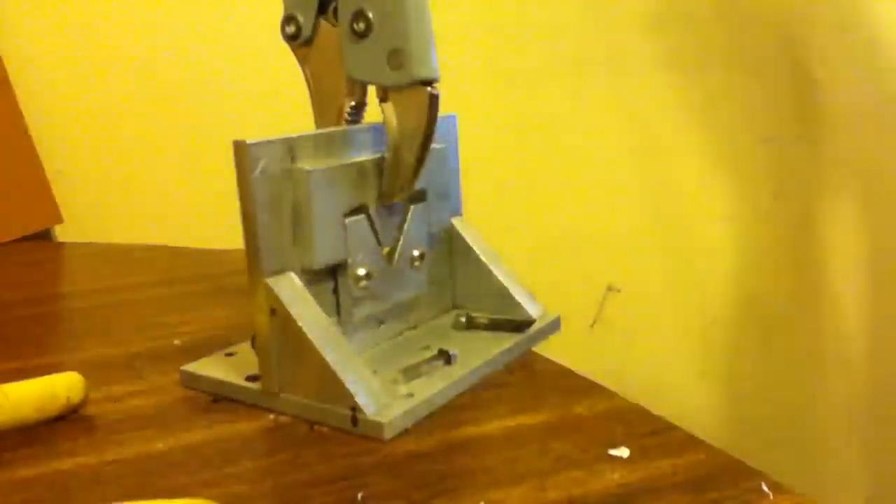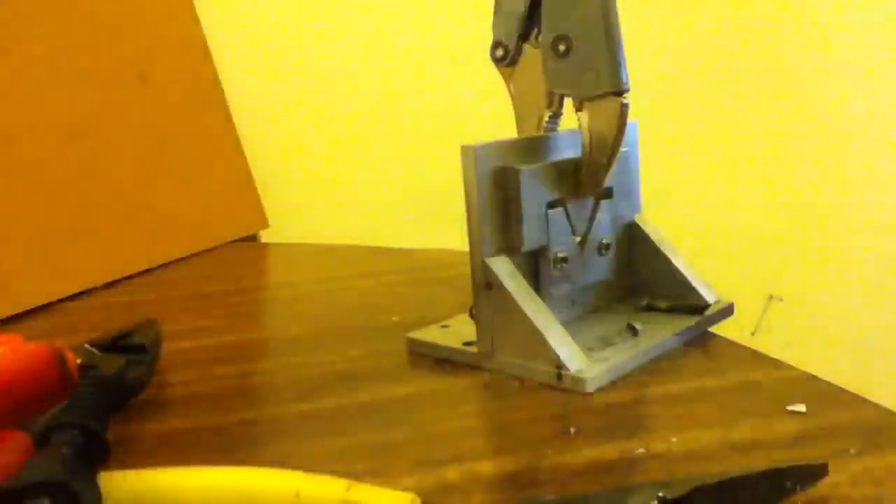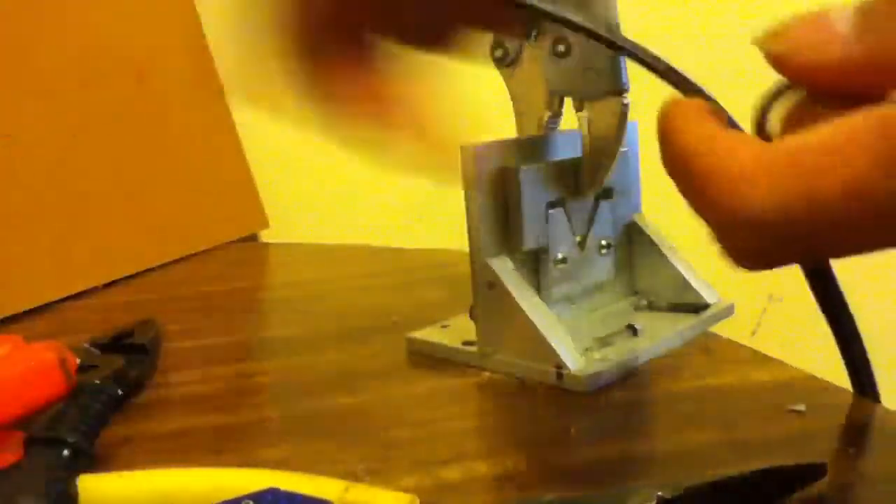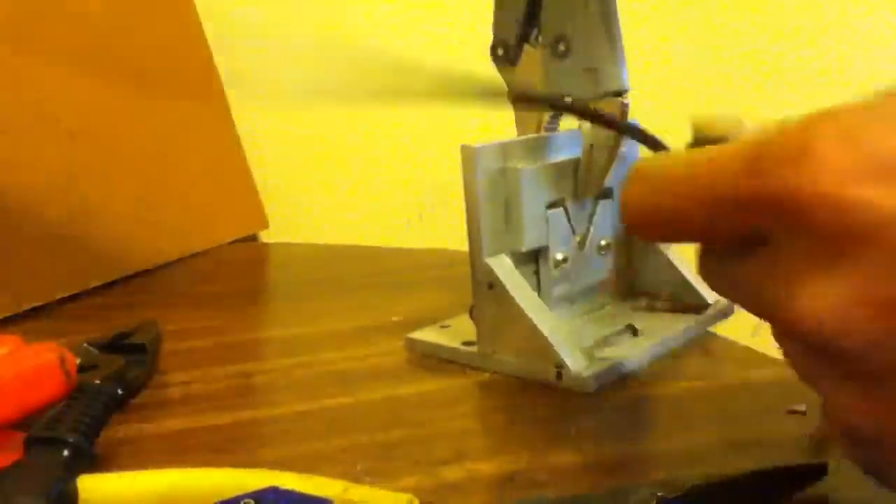I'm gonna put it back in. We cut this end here — see, cut it open with the knife. See how long it is.